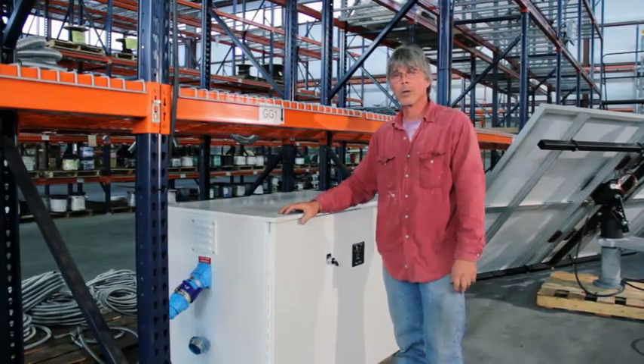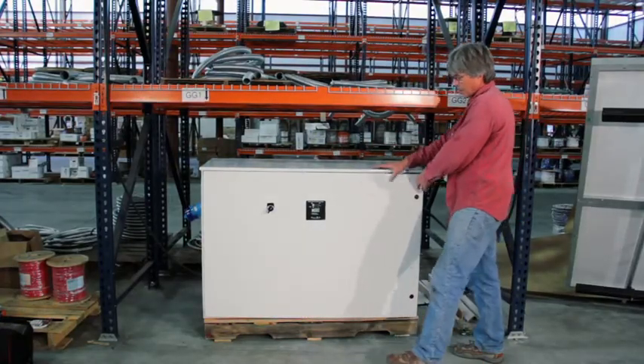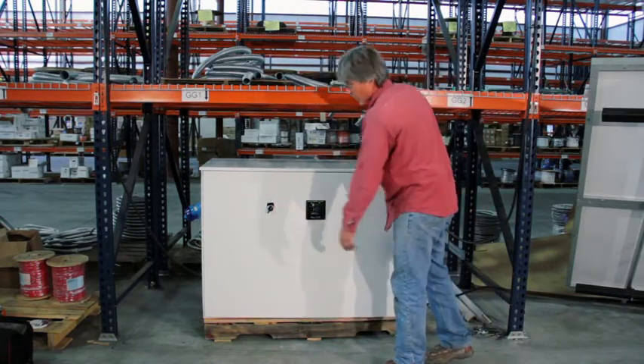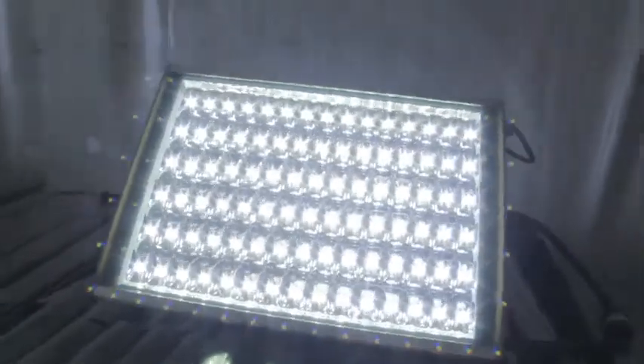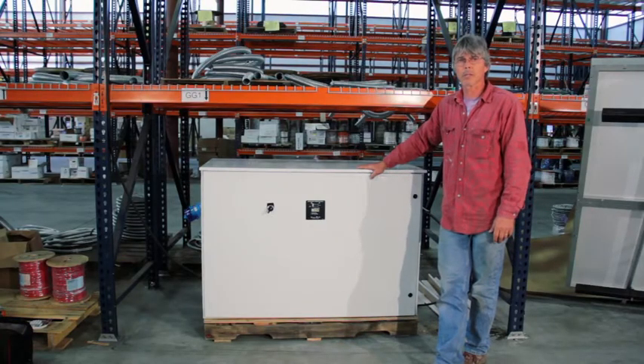It goes in one way and one way only. The lights will be plugged in and the switch when turned on will illuminate four or six LED lights into the space, depending on the size of the system that the customer buys.